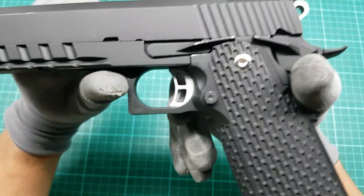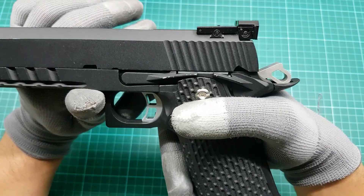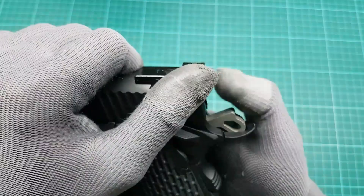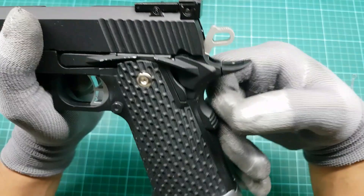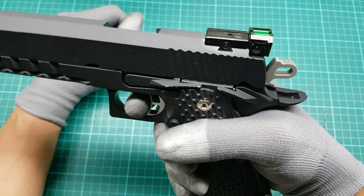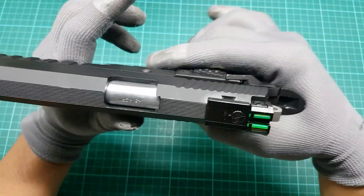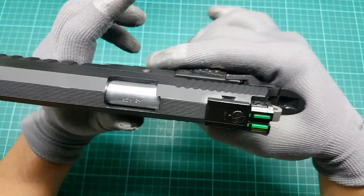Another safety feature of this gun is the half-cock safe. What it means is when you rack the slide and you don't want to fire it, just put the hammer to the half-cock position — just like that. And even though you are already pressing down the grip safety and your thumb safety is disengaged, you still cannot pull the trigger. To pull the trigger, you don't have to rack the slide — just pull the hammer all the way back. So there are several safety features on this gun, which is very nice.